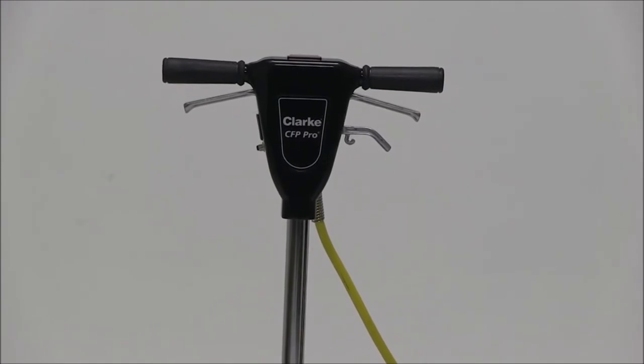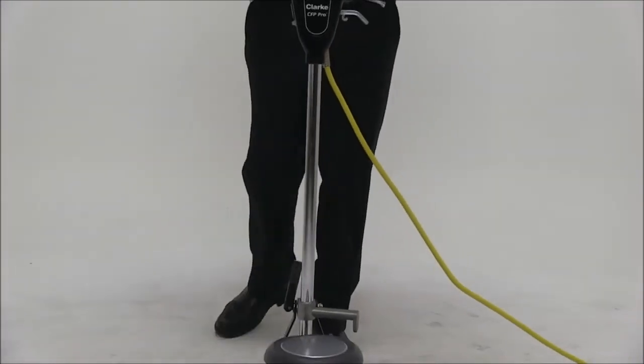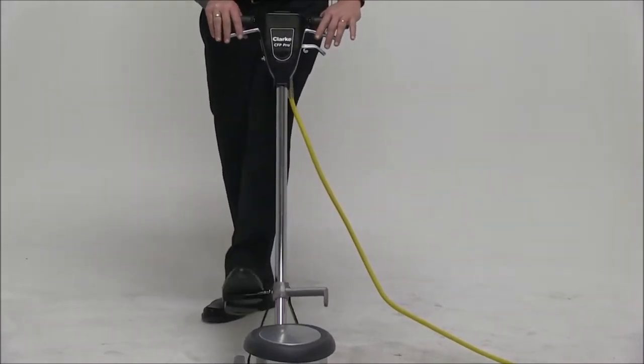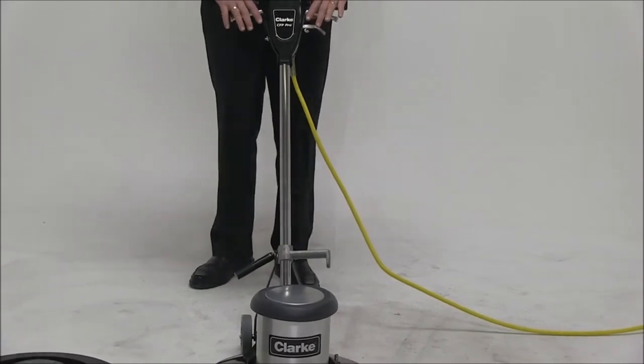Some of the nice features of the unit include the controls. All we have to do is foot release and drop the head down. You can use it free floating, or you can actually adjust it and tighten it down to the size of the operator.